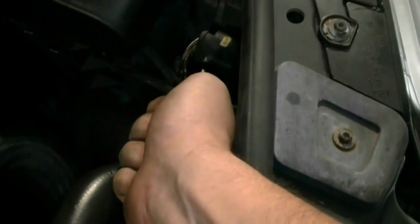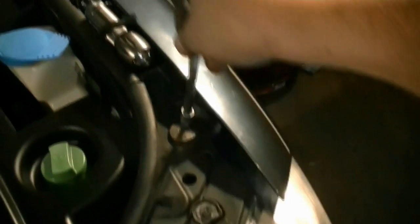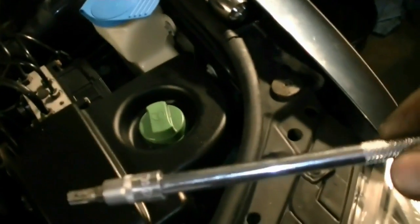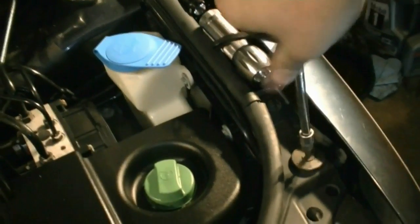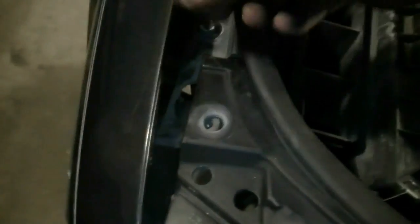Next we're going to disconnect the connectors that run to your headlights — do the same thing on both sides. We also need to remove these two screws that are on each side of the lock carrier, one here and one here — these take T30.